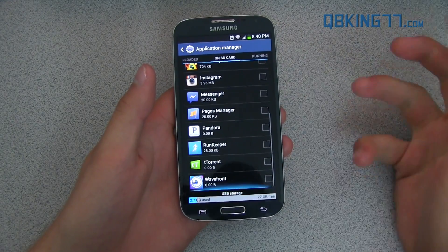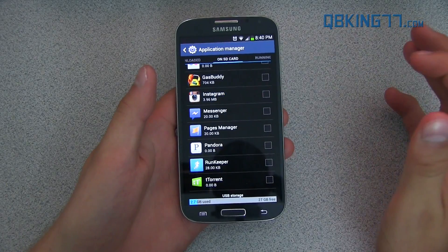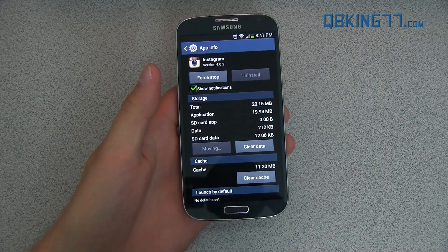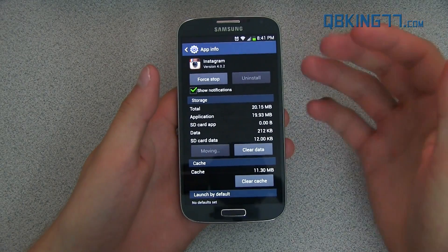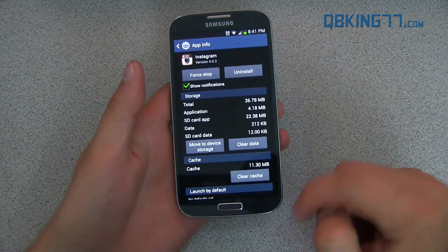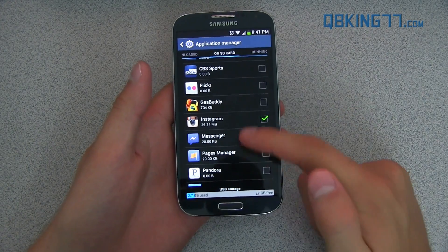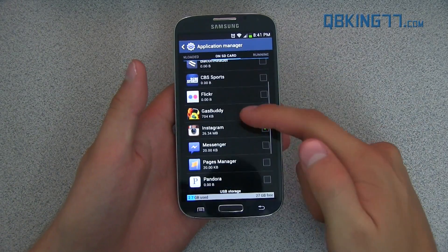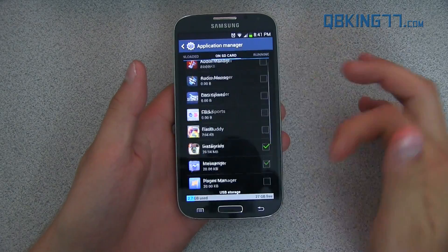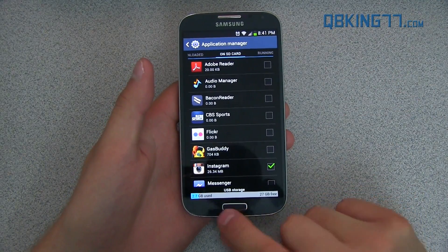I don't have that many on my device at the moment, but you will see — if I wanted to move Instagram over to my SD card, I could just tap on it and you will see 'Move to SD card.' It's going to take a little bit of time and move it over, but then it will go off your phone. I don't recommend doing this with all of your apps, just probably the larger ones — especially games, since games take up the most space. You'll see it has a check mark next to it on the SD card, and it also gives you the size of each app. Anything at 704 kilobytes isn't much — megabytes is what you want. That's one of the main things: you can move apps to your SD card.